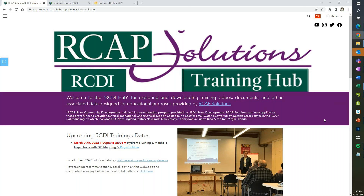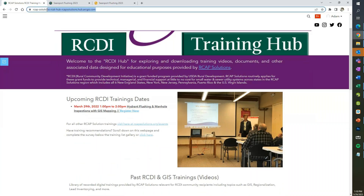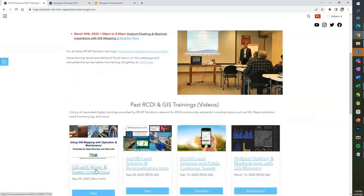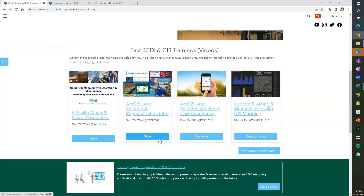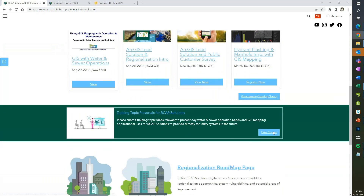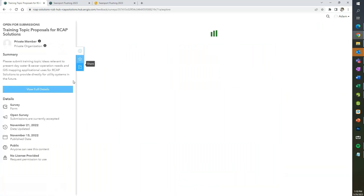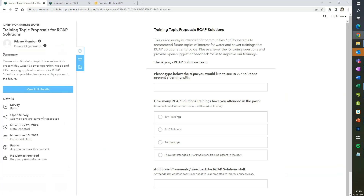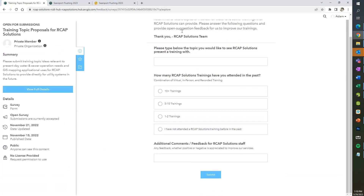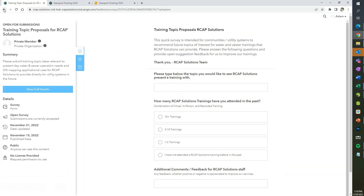As always, feel free to access this hub page to view current and past trainings. We have recordings of all our previous trainings, as well as a survey where you can put in training topic proposals we could consider for future trainings. If you have a topic you'd like to see, feel free to email us, call us, or put it in the survey form here.